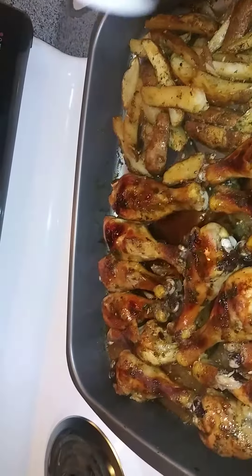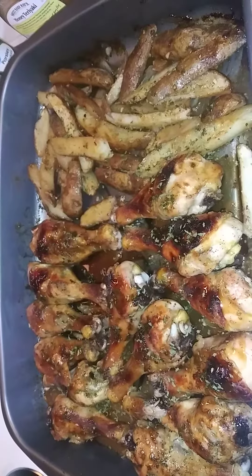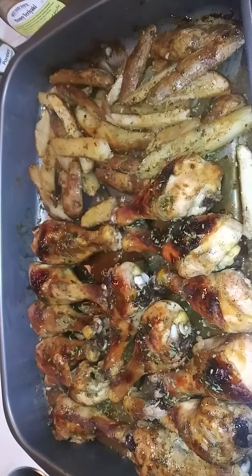Look at that — look how beautiful it is! We're gonna put some more on it as soon as we're done. Oh, beautiful! I think this is part two.